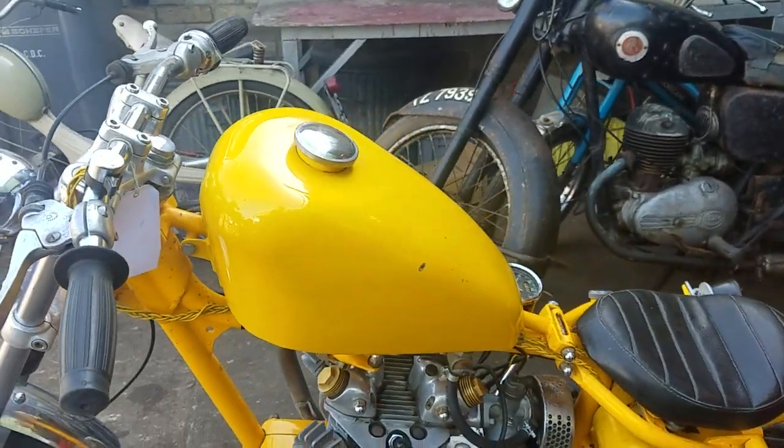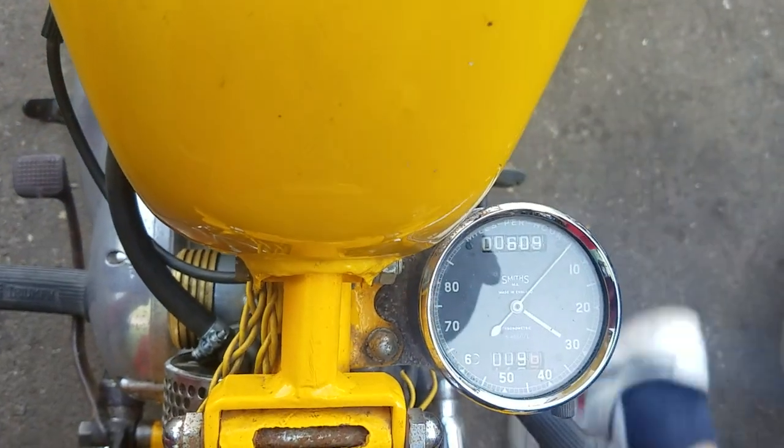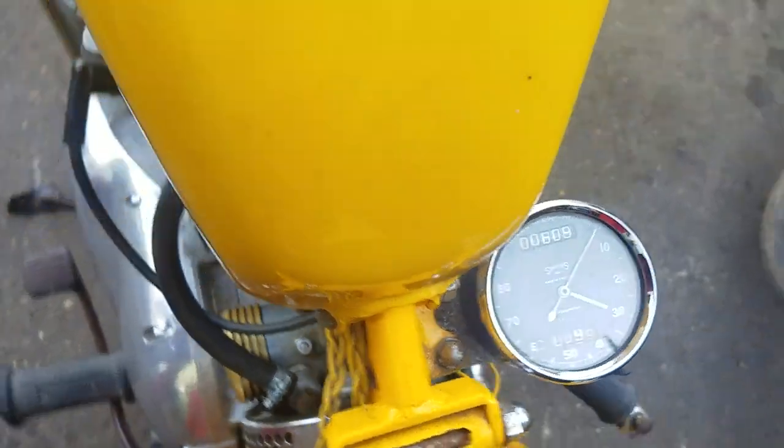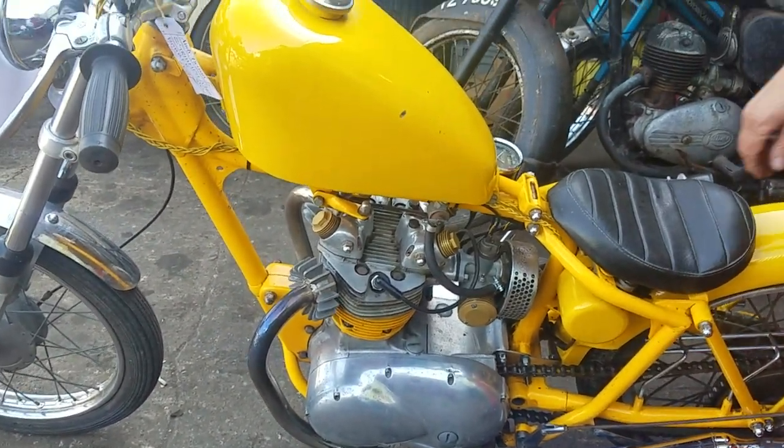The last owner had built this for his girlfriend, so I'm told. That's the mileage it's done since he fully restored the engine. So let's fire it up.